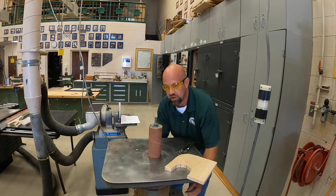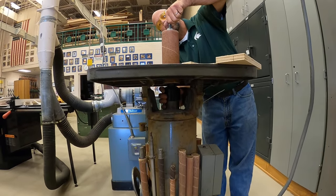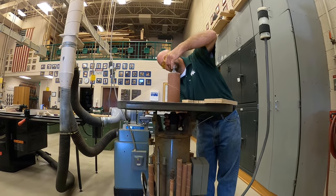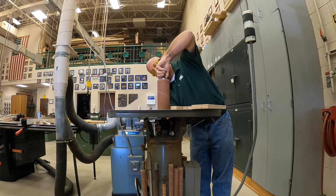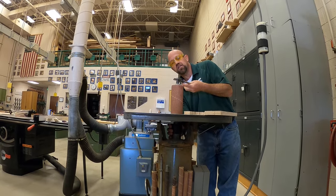I'm going to grab on to this portion of the machine and then hold on to that as I tighten this down. This will allow me to tighten up the spindle.